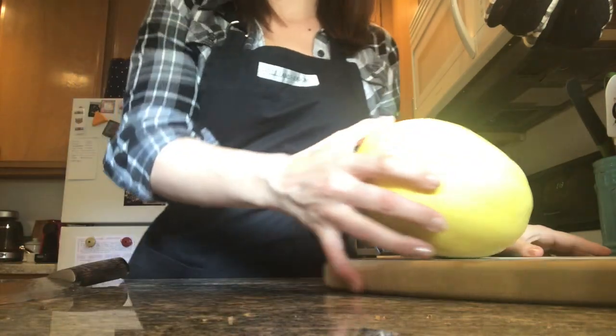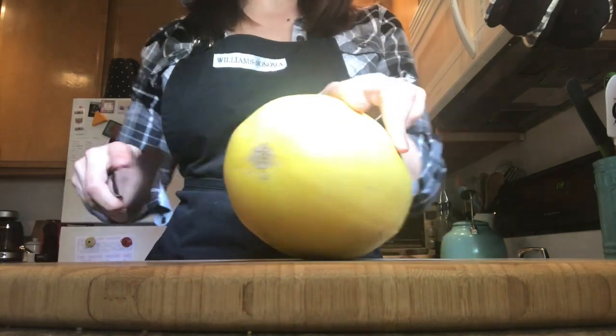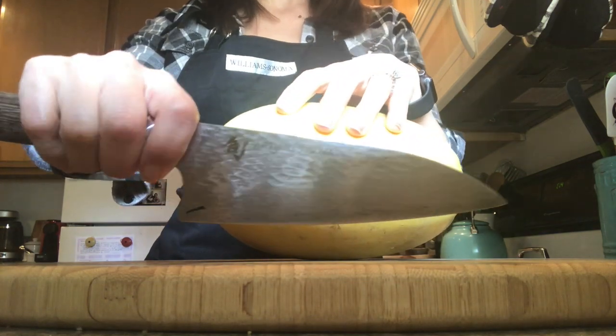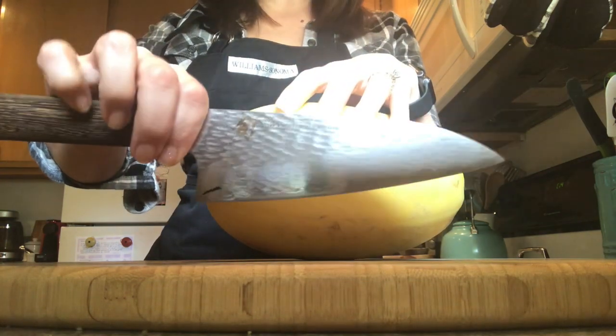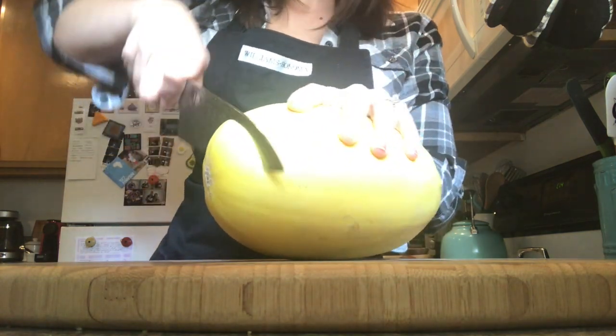Okay, so let me show you. Let's get started. Get a cutting board — a good wooden cutting board — and put your spaghetti squash on there. Now we're going to cut the end off. Make sure you have a nice, sharp knife. I have terrible lighting right now with my window, but this is a really good, sharp knife, and I'm going to hold this very firmly and cut the end off.